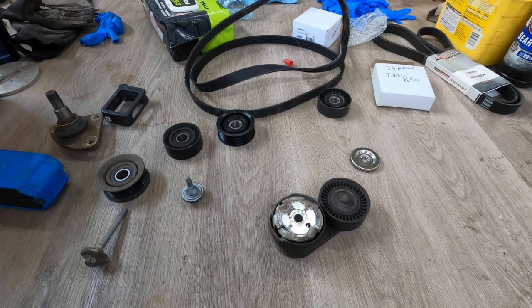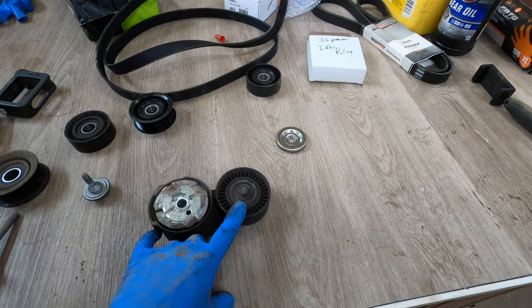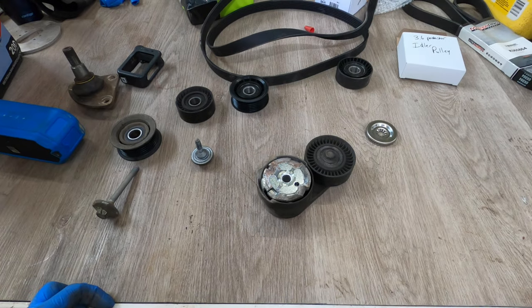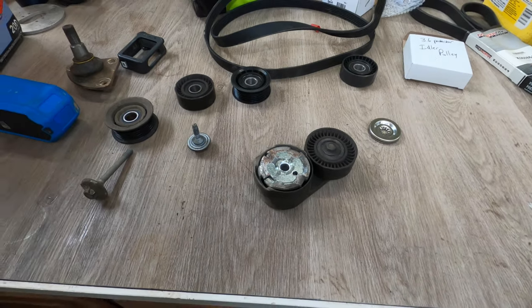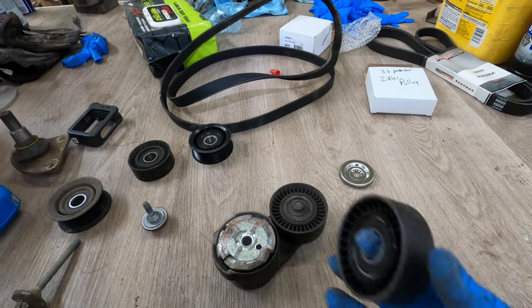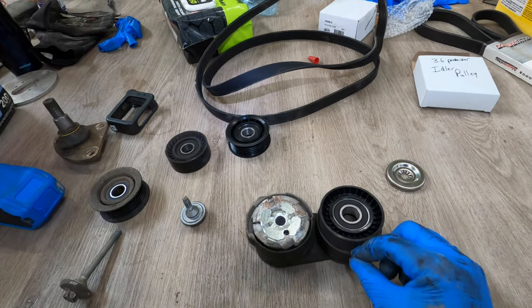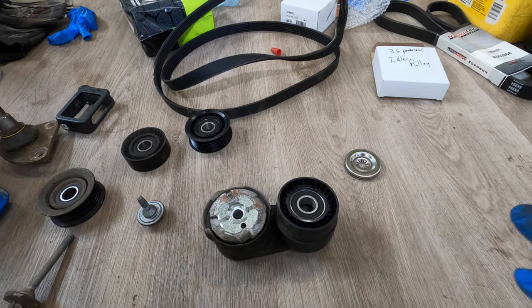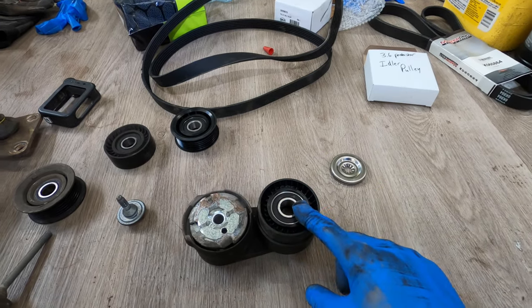Here's the good news and bad news if you're going to be doing this job. The bad news is that the tensioner assembly is one assembly — they don't just sell you this pulley by itself. You have to buy the whole assembly, which from AutoZone at 2022 prices is $122. Luckily they'll have it by 1:30. In the meantime I'm going to do a little experimentation — this is the front idler pulley I bought for $5.99 and it is very similar in size to the pulley on the tensioner. It's about five millimeters smaller all the way around, but with the way this tensioner works I don't think that's going to make a difference, so I'm going to pull this pulley off and see if maybe this pulley bolts on.